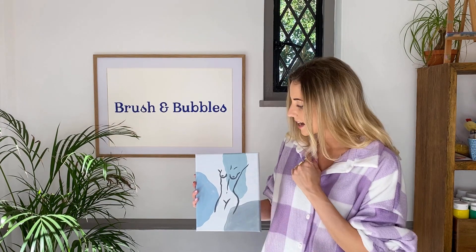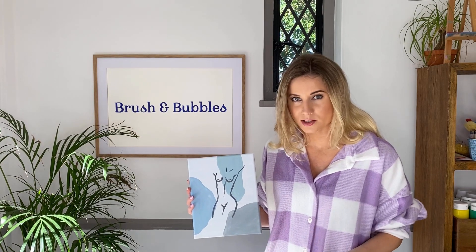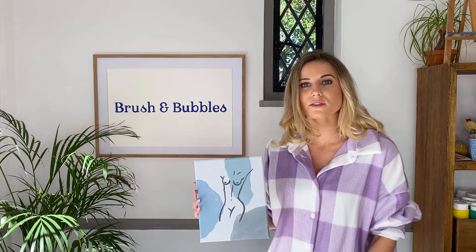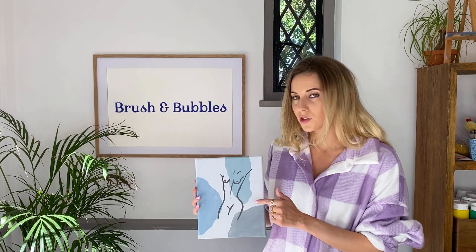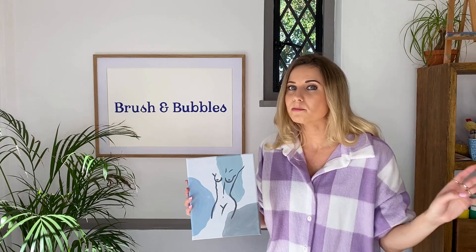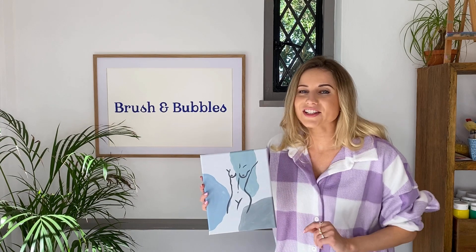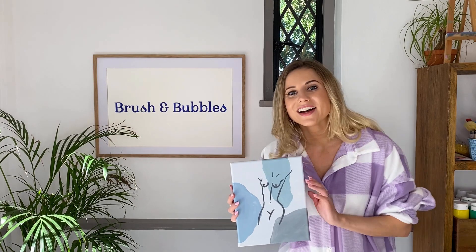I'm going to be taking you all through exactly how I created this painting. For my last one I went for more pinky nude colors with my background; this time I've decided to go for cool colors — blues and greens. Please feel free to use any colors that you want. I've decided to paint my figure over the top, but you can always use a pencil, a sharpie, a felt tip, anything you want. I'll also break down how I've drawn this body, but you can draw any figure you want. So without further ado, let's jump straight into the tutorial!